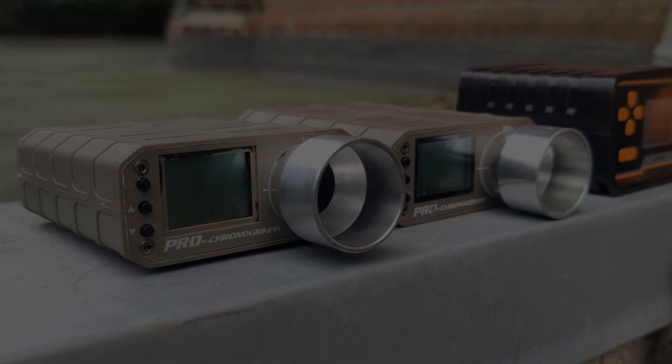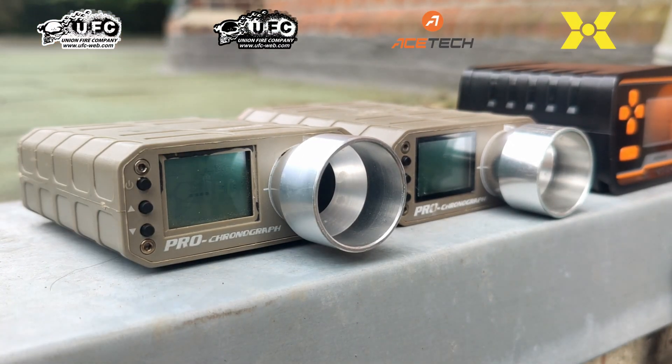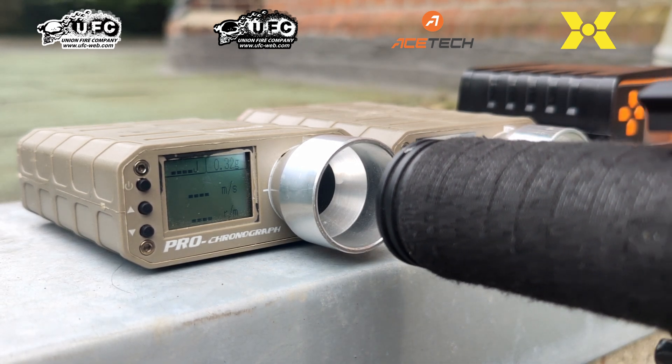Just to make sure you get me right here — this test is not about finding the best or worst chrono, but about showing that different chronos, even the same models, can show different energy level outputs. Ten shots on each device should be enough to point out the difference.